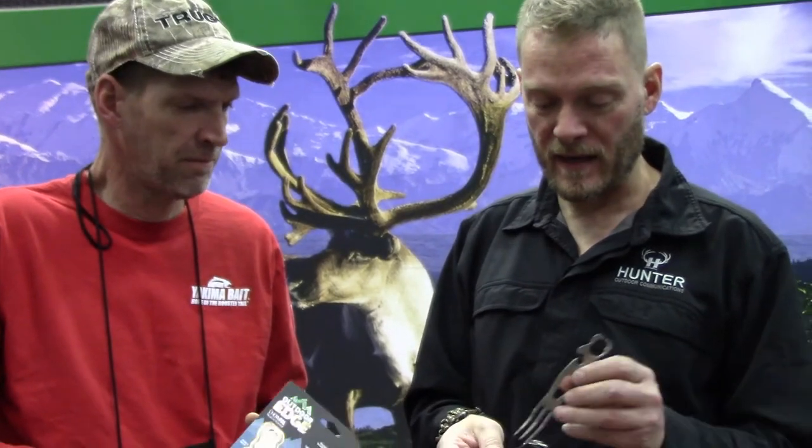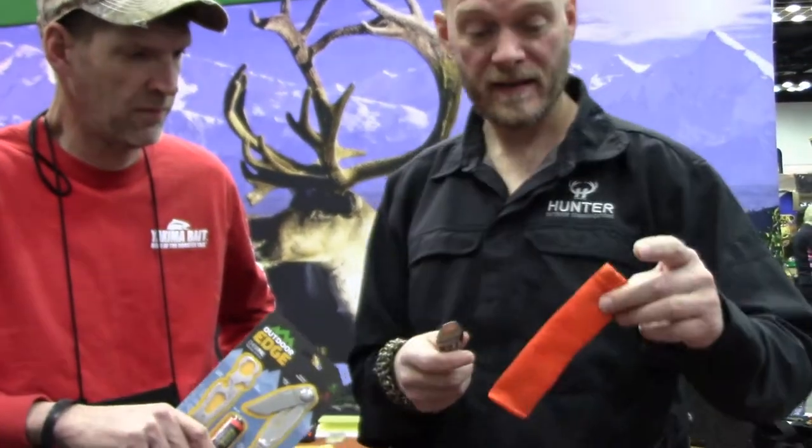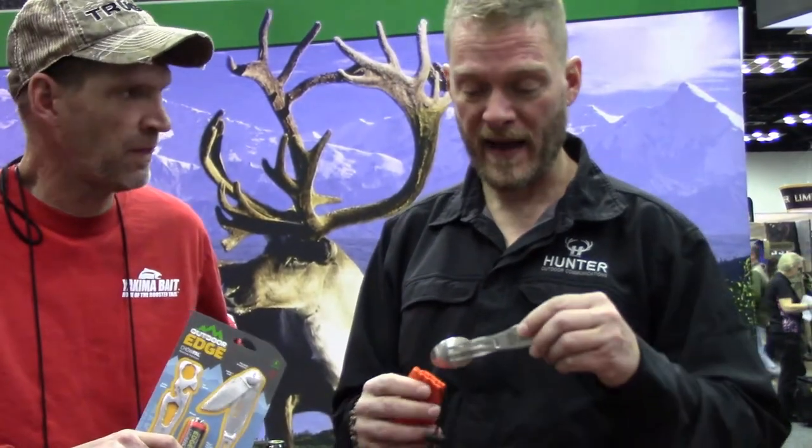It just pops back and locks into place. It's got a handy little travel bag, and it's 2.4 ounces — super easy to pack, very compact, and you've got several tools to get a bunch of jobs done at once. These are coming to market very, very shortly. Check them out. Thanks, Mike.